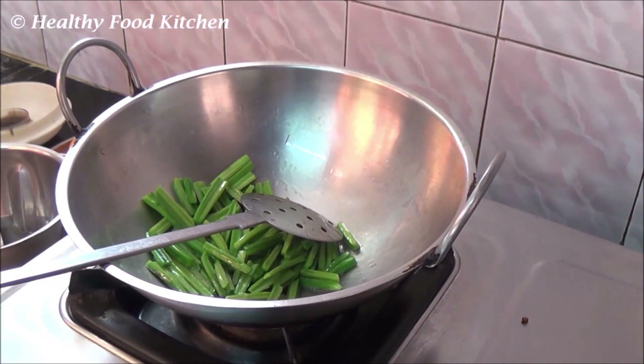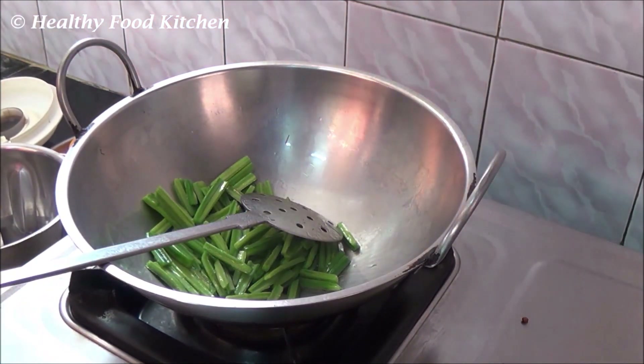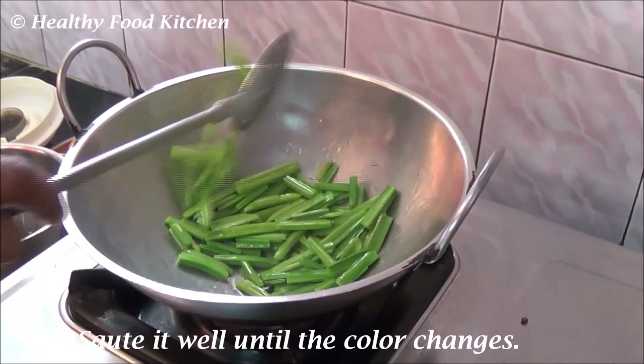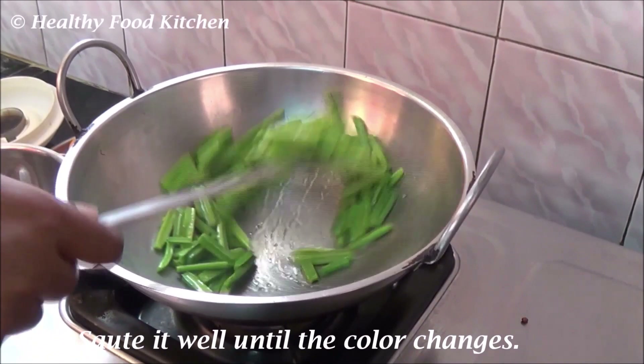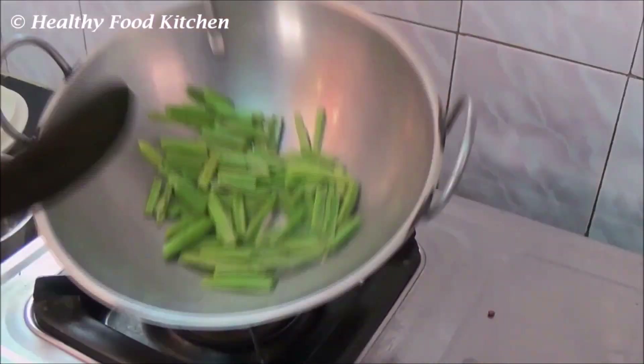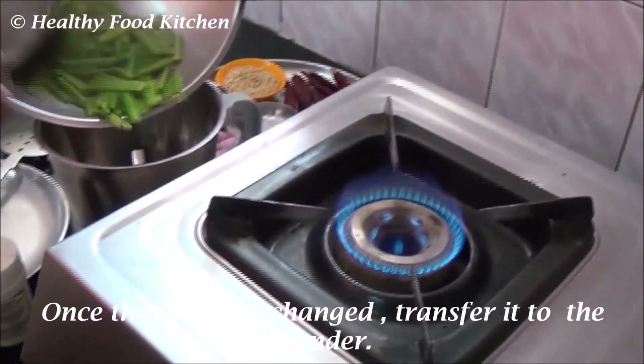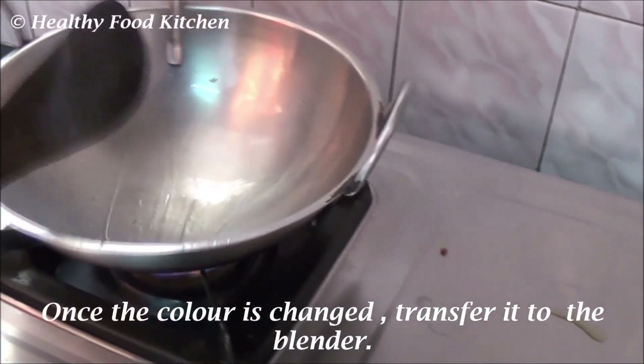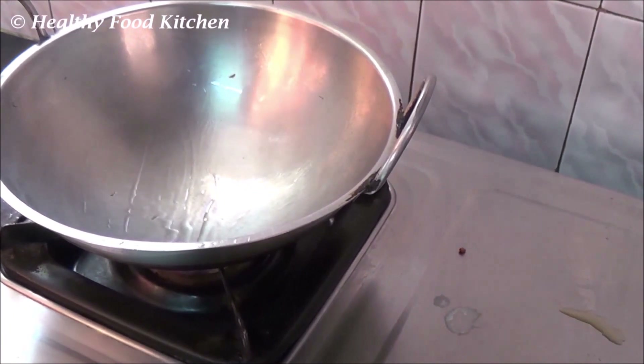Sauté it well until the colour changes. Once the colour changes completely, transfer it to a blender jar. In the same kadai, add about 2 teaspoons of oil.